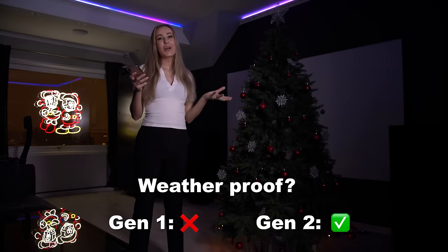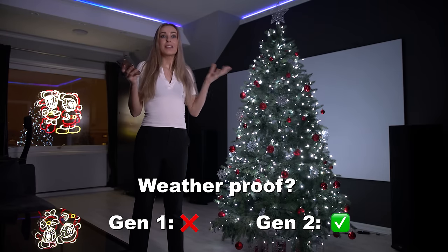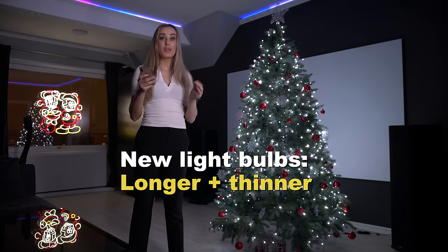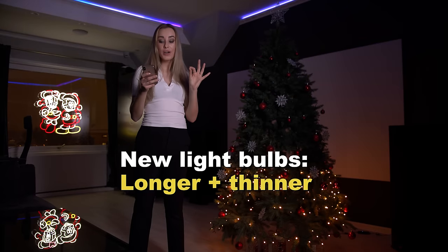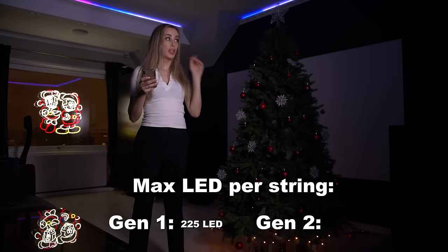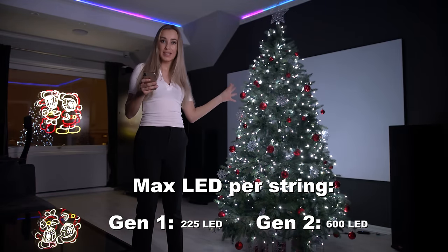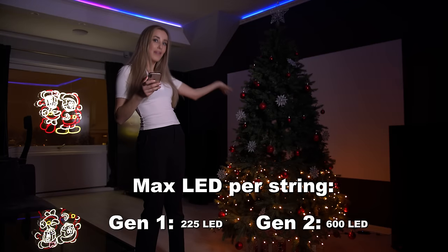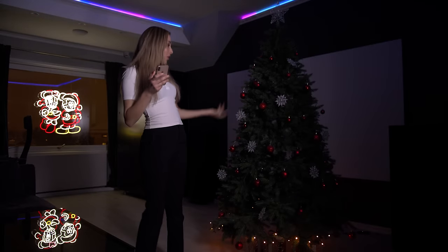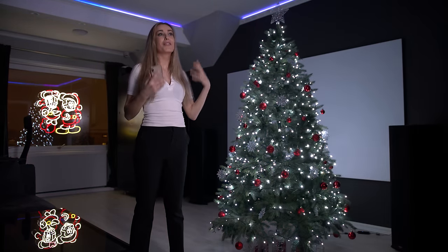Generation 2, as I previously said, has an IP rating of 44, so it is approved for outdoor use. Generation 2 has renewed its light bulbs, so they are now longer and thinner. You can only get 225 LED lights with Generation 1, while with Generation 2 you can get all the way up to 600 LED lights. Generation 2 was launched in 2019, and in conclusion, you get much more value from Generation 2.